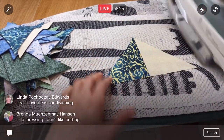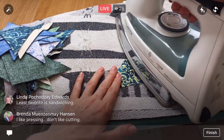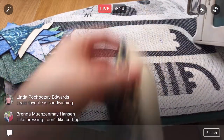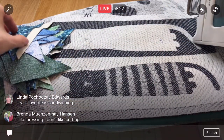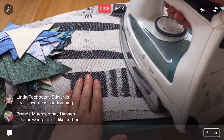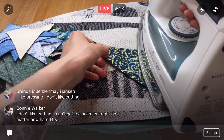Your least favorite is sandwiching? You know what, sandwiching is a lot of being on the ground, but I actually like sandwiching because everything's all of a sudden basted together and I love that — it's like the first essence of it being a quilt for me. So I actually don't mind sandwiching very much.